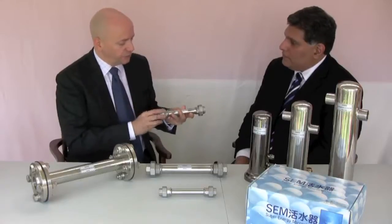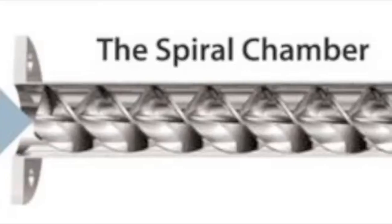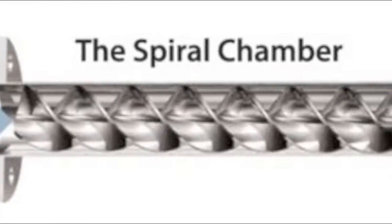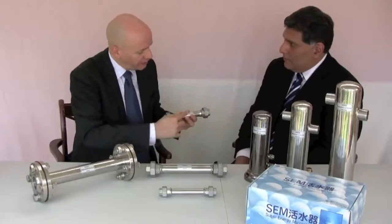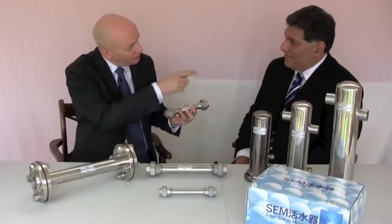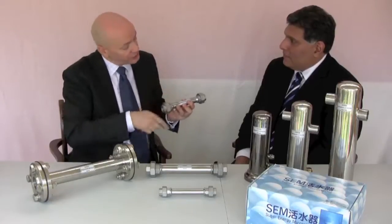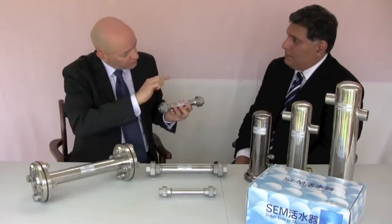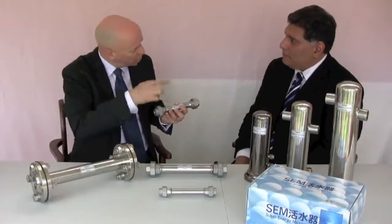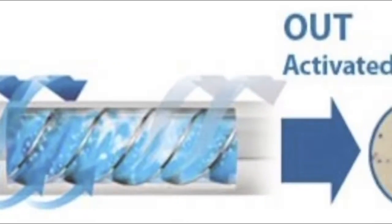Inside here — and we'll put a graphic up which shows the spiral, the helix, the triple helix inside — the water, instead of just passing along the pipe in a straight line, is spun around the pipe, which means it's got to travel faster. As it's spinning, it gets into a vortex within itself. So you've got a spinning to create a high-speed vortex; the water is accelerated into a vortex.